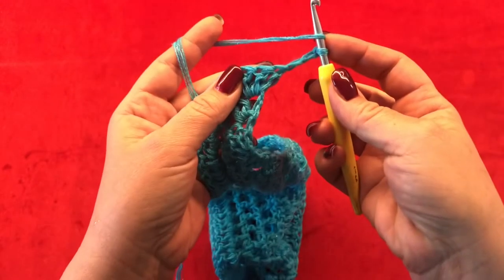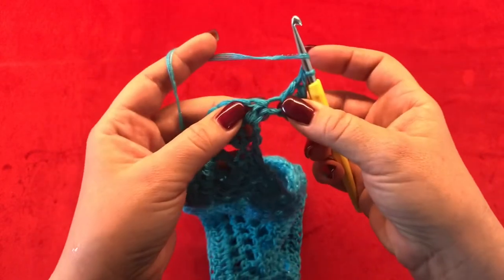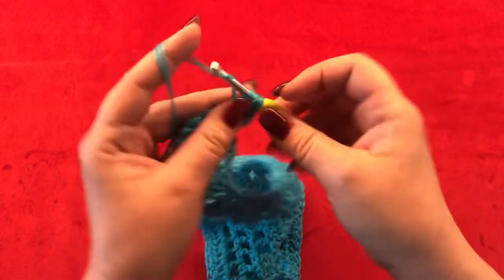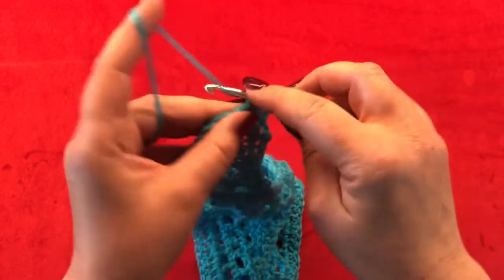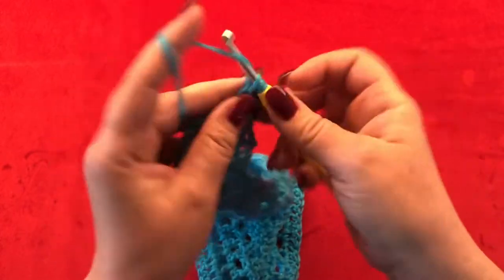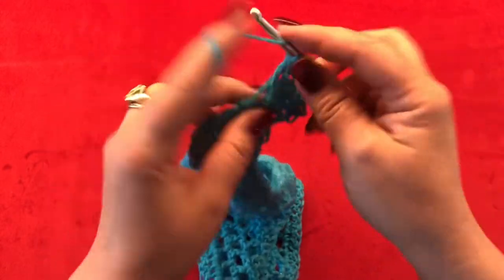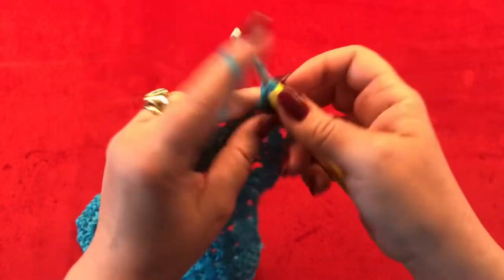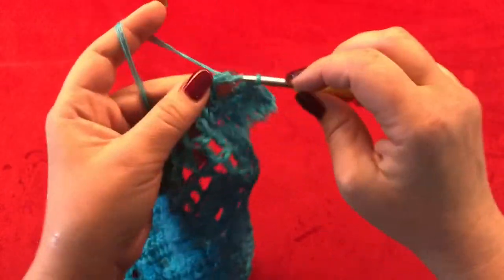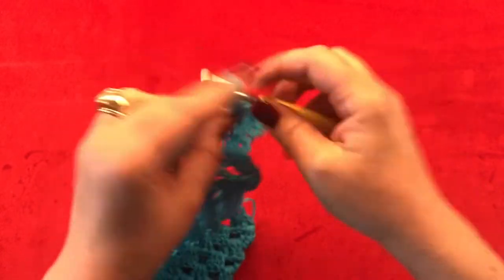For row twelve, chain three, turn your work and make two double crochets in your very first stitch. One double crochet in your next stitch, and now skip two stitches and in the next make five double crochets. Skip two and in the next one double crochet. Skip two and in the next five double crochets. This is going to be your pattern repeat.